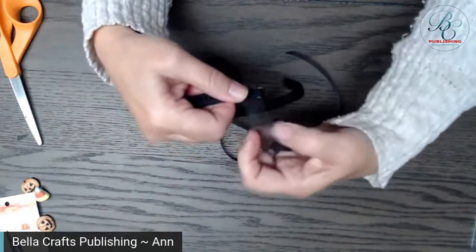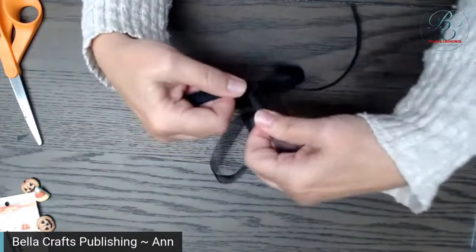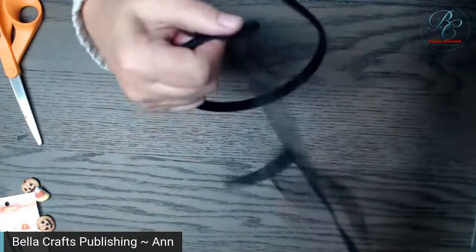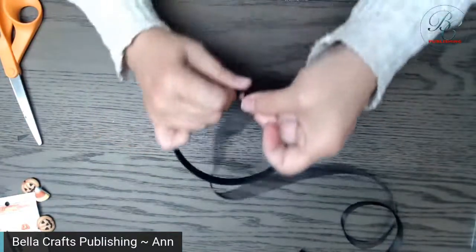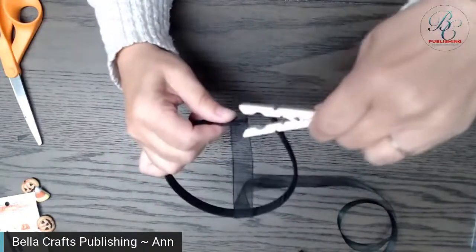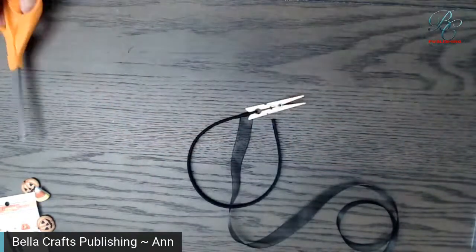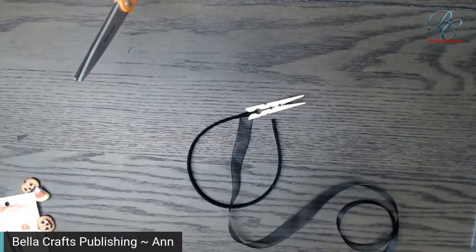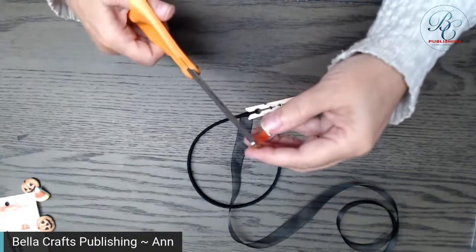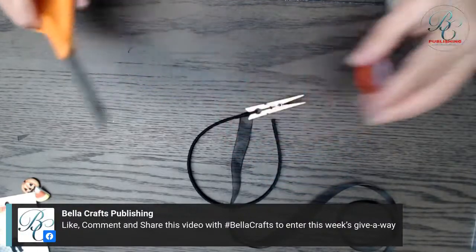When you get down to the end, instead of going so much at an angle you can kind of straighten it out so you don't have ribbon coming off the edge. I would put a little red liner tape there to close it out. I'll use my clothespin to hold it while I cut a tiny piece of tape. This red liner tape is just so super strong — you only need a little piece right at that tip.